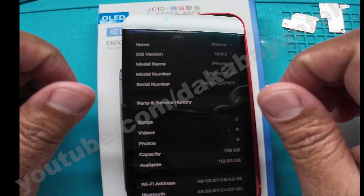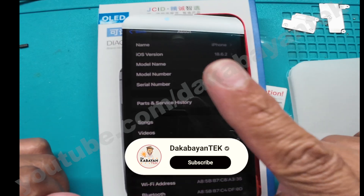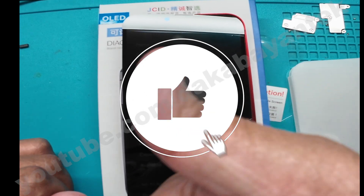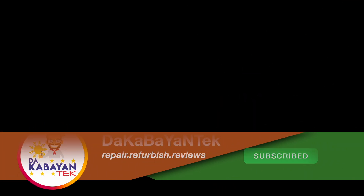And that's it, mga Kabayentechers. If you have any questions, concerns, comments, or suggestions, kindly write them down below. If you haven't subscribed yet, kindly click on the subscribe button. If you like this video, kindly click on the thumbs up. Thank you very much and have a good day.